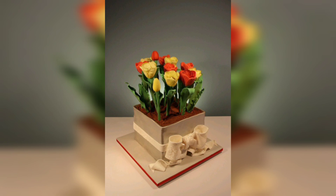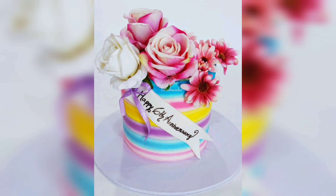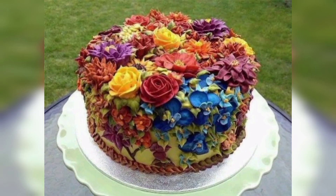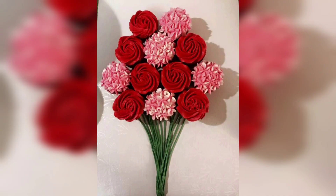Once you have gathered all of your ingredients, you will need to prepare and assemble the cake. Start by making the cake as you normally would using your favorite recipe. Once the cake is finished baking, allow it to cool completely before you start decorating. To assemble the bouquet flower cake, place the cake on a large plate or cake board and begin to arrange the flowers on top. Start by placing the largest flowers in the center and then work your way outwards, adding smaller flowers as you go. To help keep the flowers in place, you can use a small amount of buttercream frosting to adhere them to the cake.